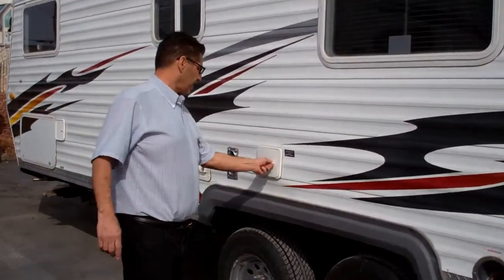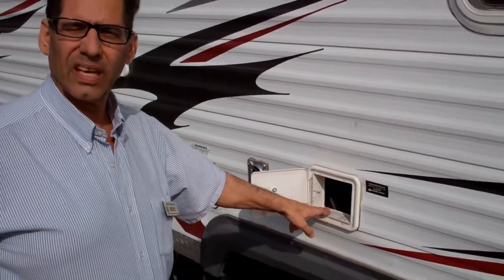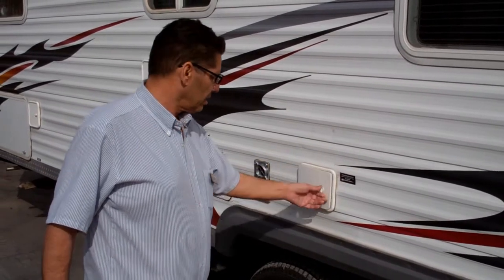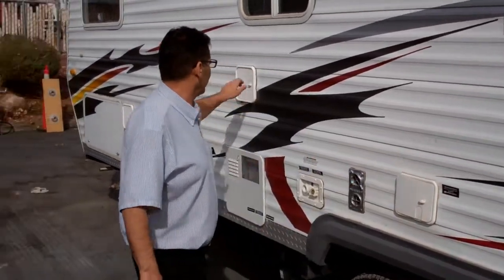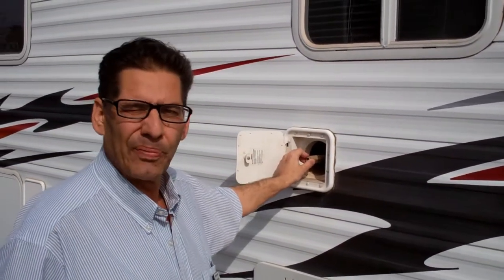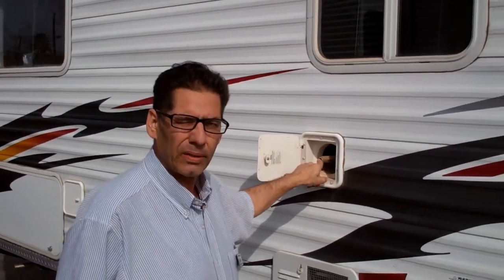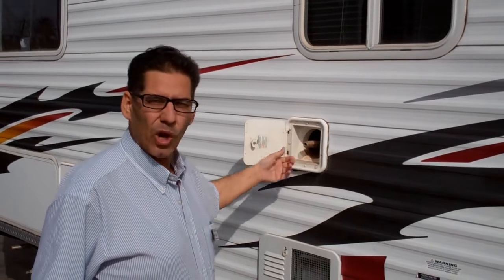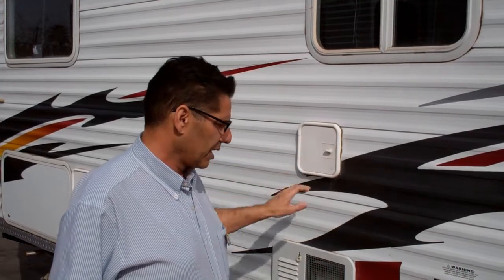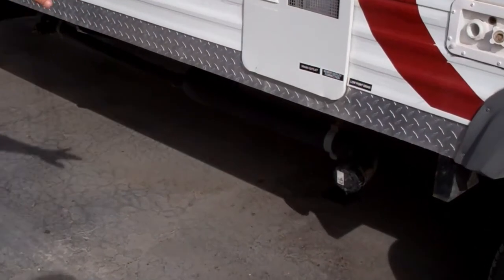Another neat feature is you have a place for your 30-amp service — and we're going to give you all the adapters to take it down to 110. Up here is a power sprayer: it's 45 psi, we've got the hose to it, the hose plugs in here with a quick disconnect. That will let you wash off your Rhino or wash the kids or the animals off. Six-gallon hot water heater. All your hookups for your drains and everything are on this side — real easy to get to.